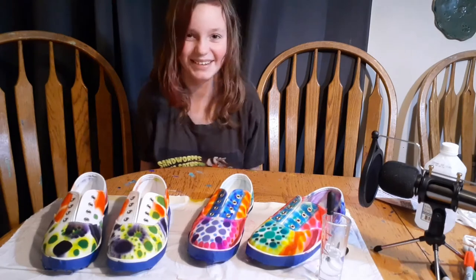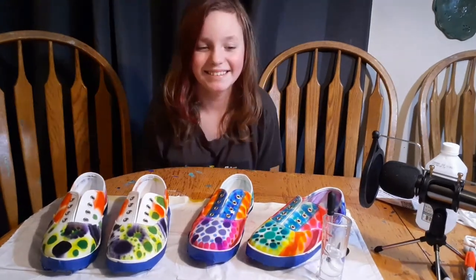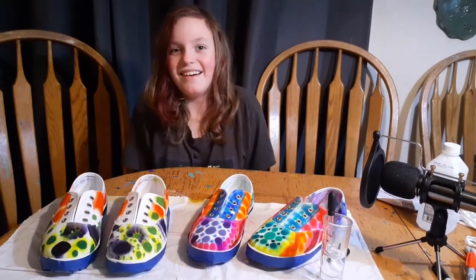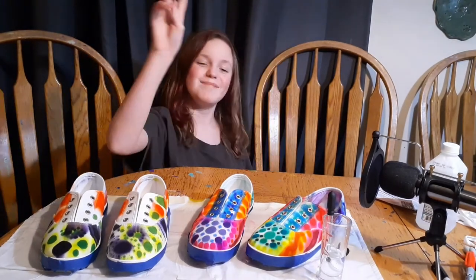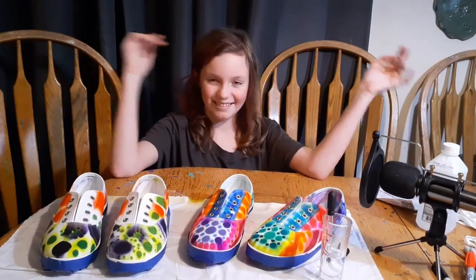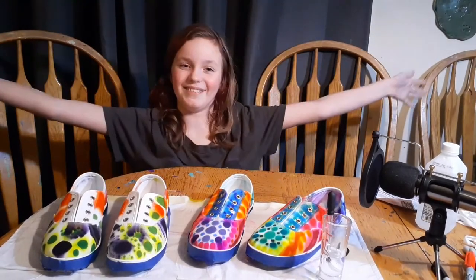I hope you guys enjoyed this video. If you did, give this video a big like, make sure to subscribe to my YouTube channel, and turn on those post notifications. Also check out our Instagram and Facebook — the link will be in the description below. We will do exclusive things on there, so hope you guys liked this video!